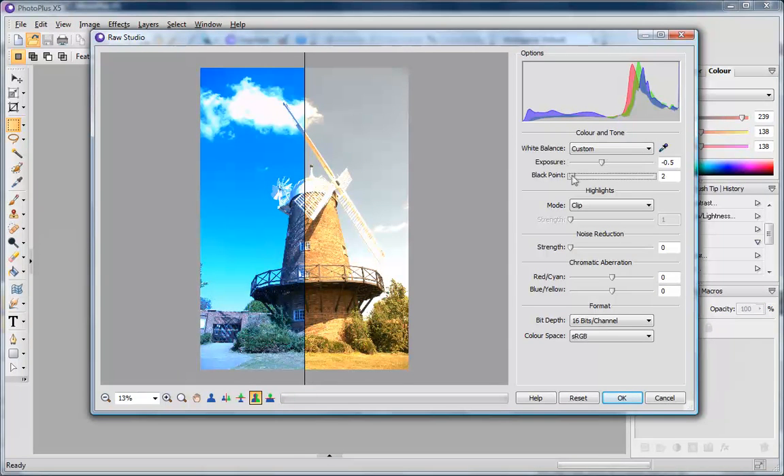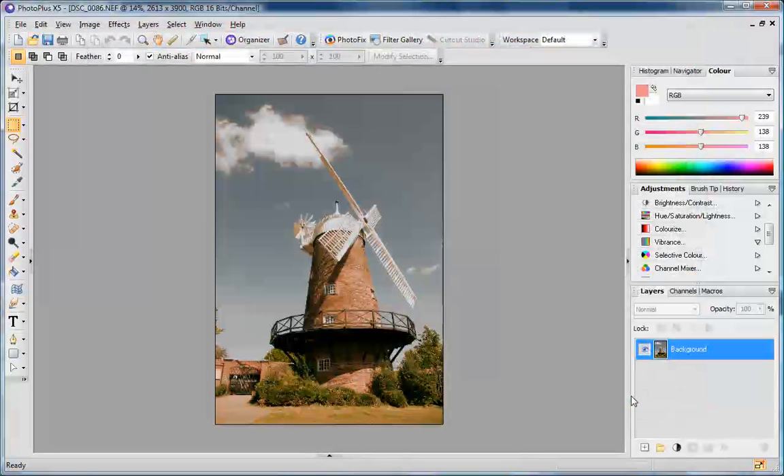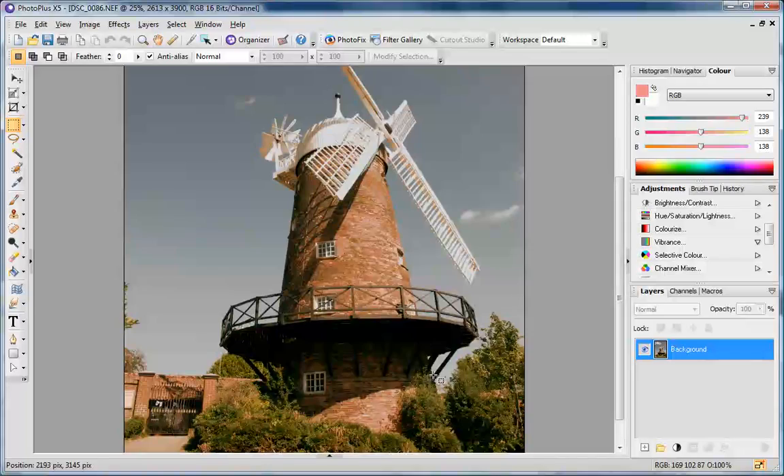PHOTO PLUS X5 offers a dedicated digital darkroom to allow you to process your RAW files and edit and enhance until perfect. Correct white balance, exposure, black points and touch up noise and chromatic aberration until you're happy with the results.